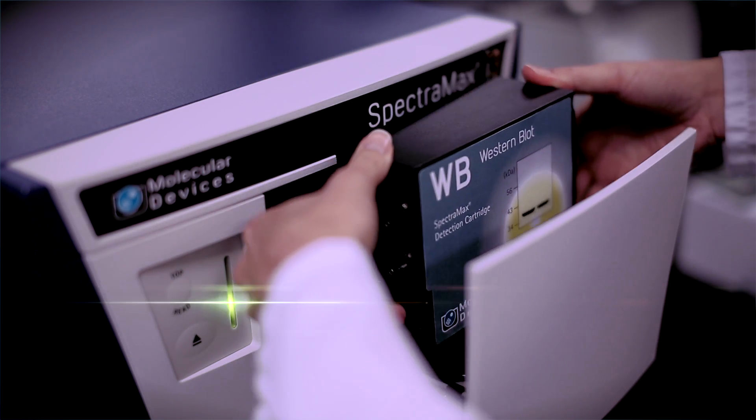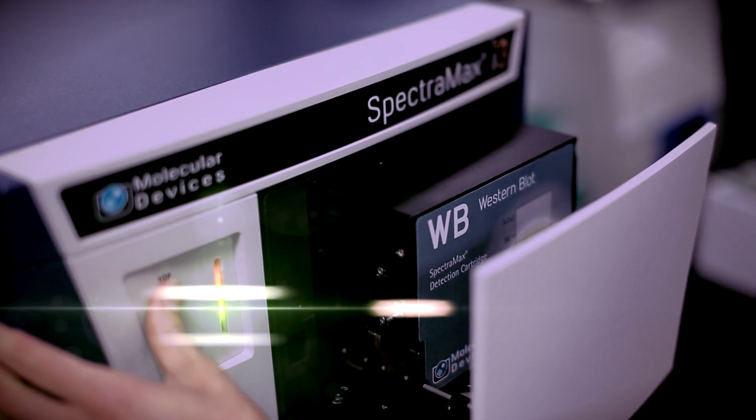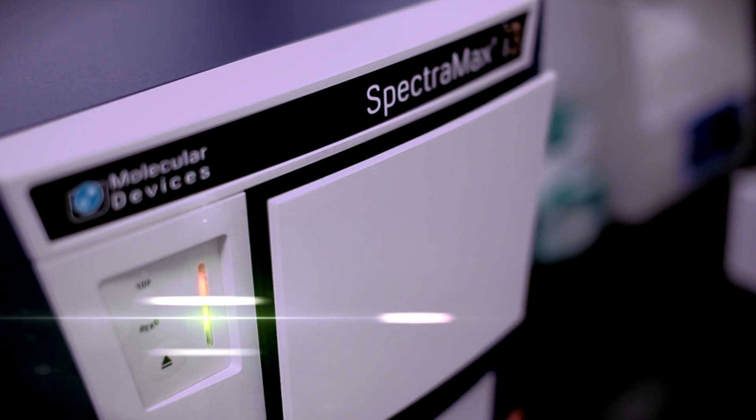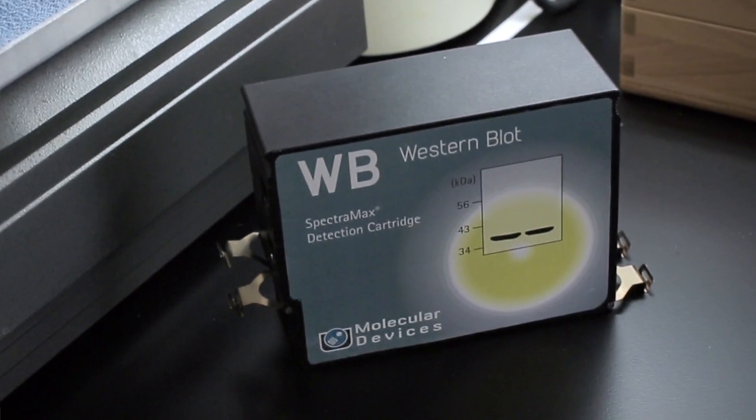Simply snap in the user-installable cartridge and in less than a few minutes your microplate reader is enabled with Western blot scanning. The ScanLater Western blot assay kit is time-resolved fluorescence-based,